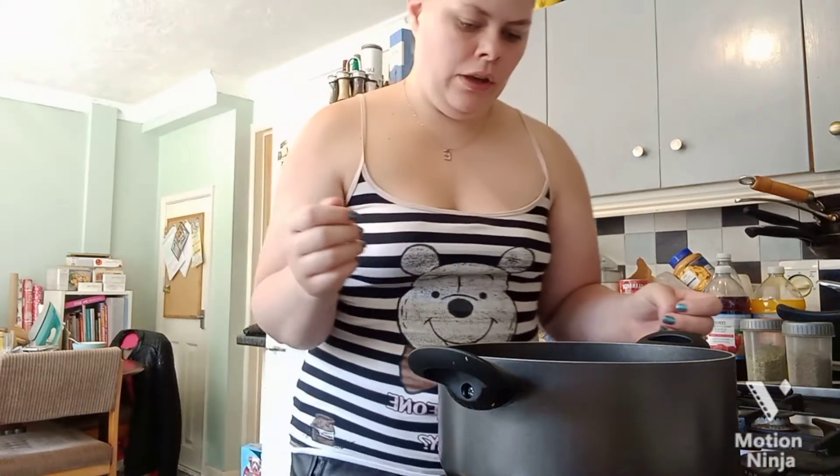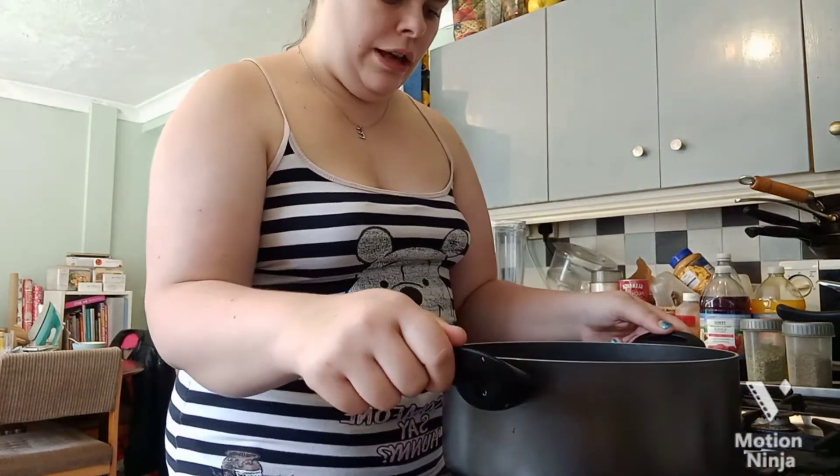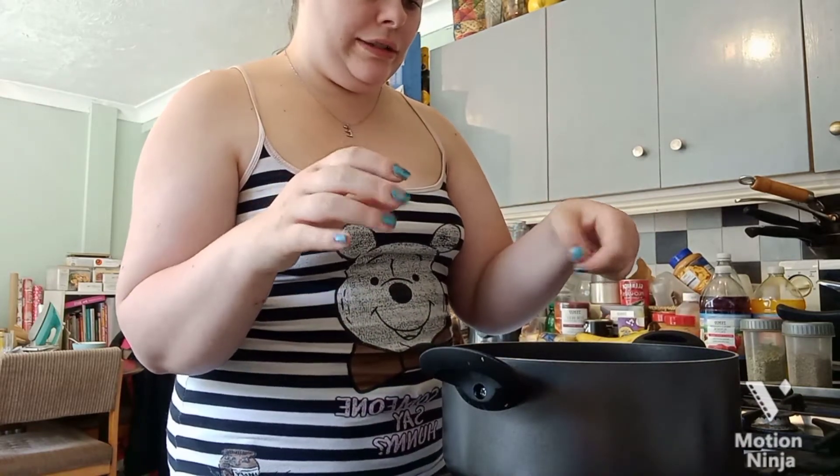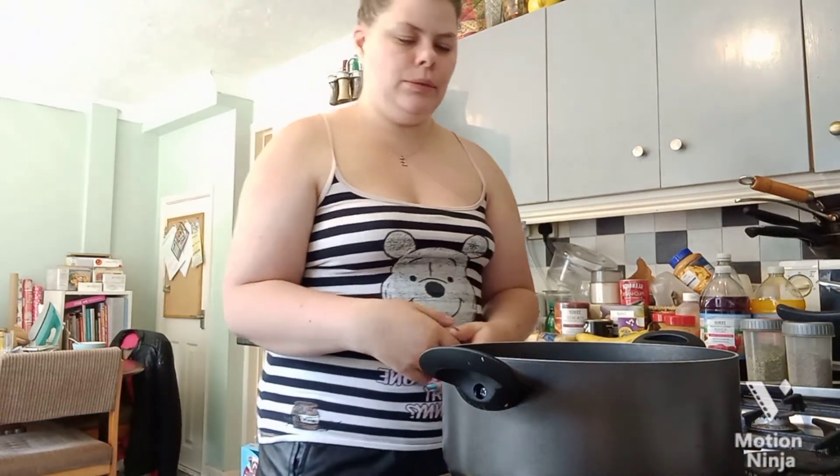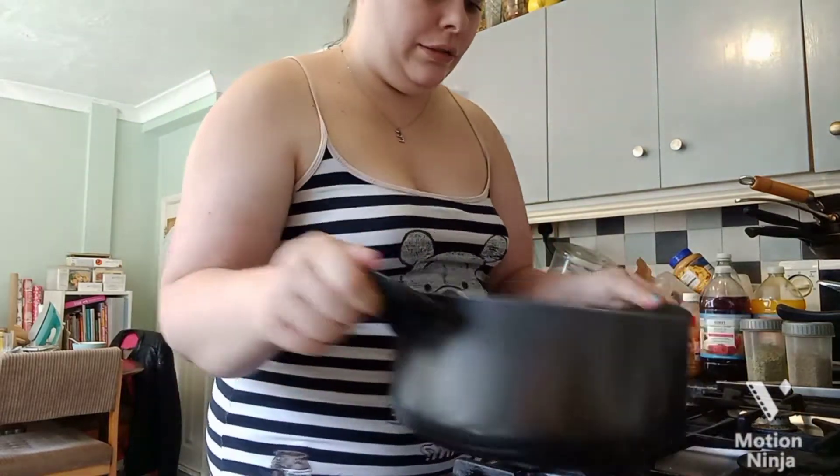It will start to get quite smoky, so have a window and the back door open because it's going to get very smoky and the smell will be quite strong. I've got the pan on the hot — when the mustard seeds start popping that tells you to take it off, we're done. If you could smell what I can smell, you would love it.